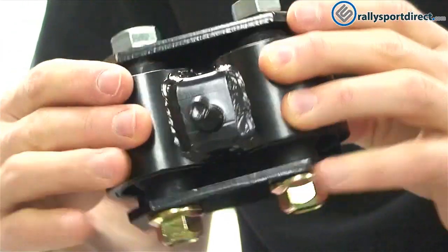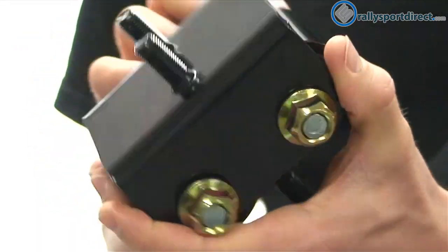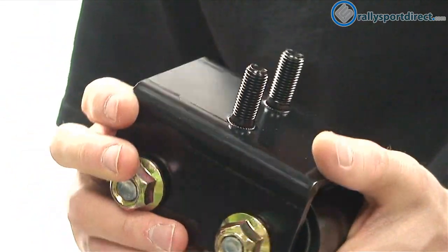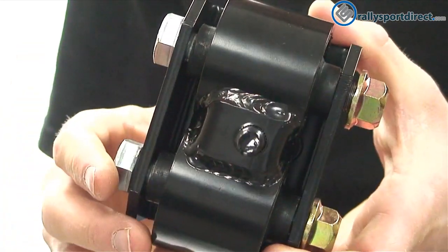Pretty decent welds here on the bottom — really heavy-duty. This is all steel. I'm not sure exactly what type of steel, but it's nice and heavy. And then it is powder-coated or painted black.